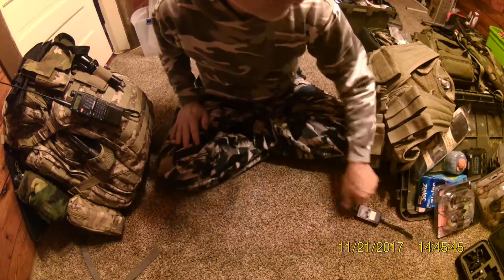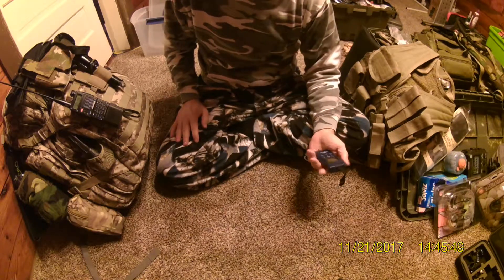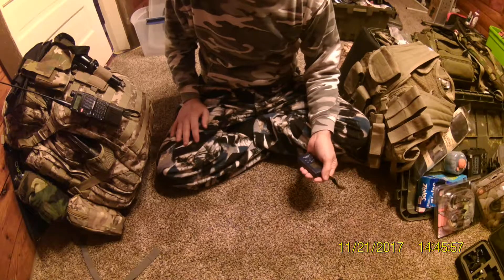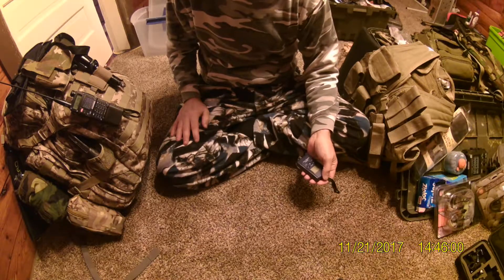One of the other tools that I use when I do this is escape. One of the things that's really important is weight. And if you get too much weight, it's going to be a detriment to you trying to survive.